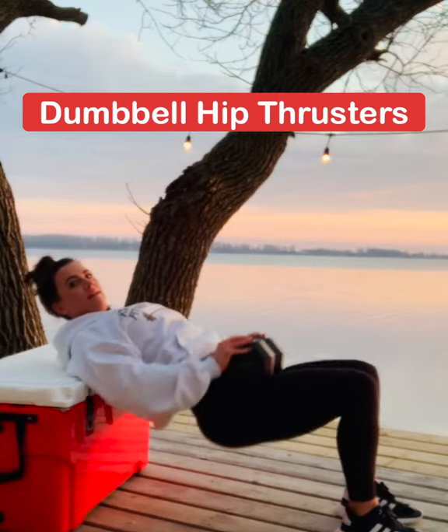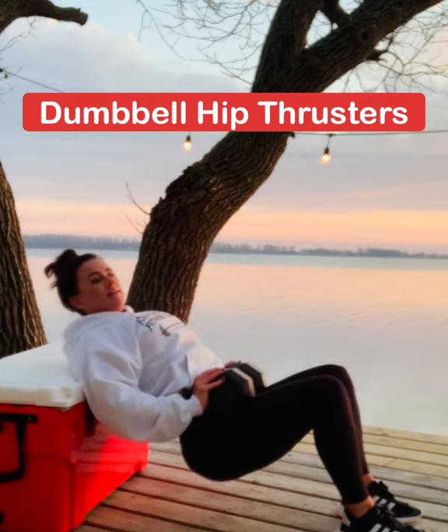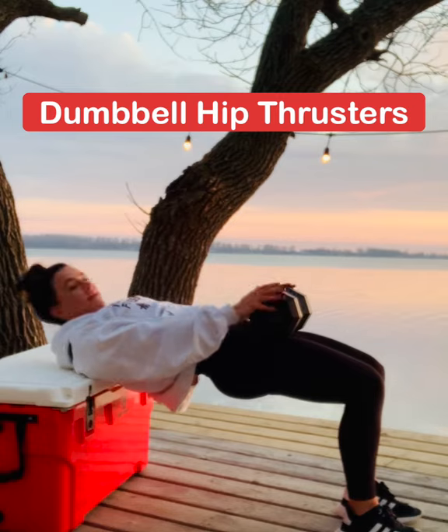The last move is dumbbell hip thrusters. I slowed this down quite a bit just to get it in, but I don't have a lot of time in the video — pay attention to all the details below.